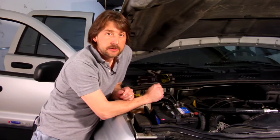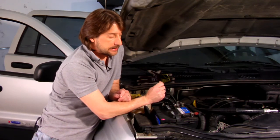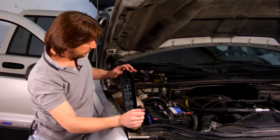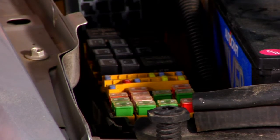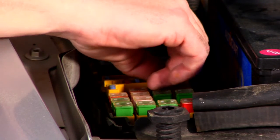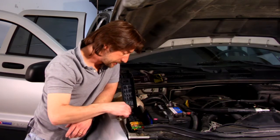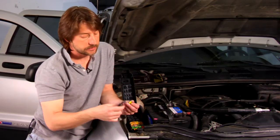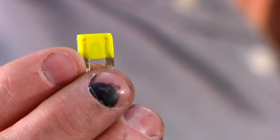If for some reason on your vehicle the fan does not turn on, the easiest way to check it would be to locate your fuse panel. Pull this open. They are usually pretty much indicated on the inside as to which relay controls the fan and also the fuse that is associated with it. If you read your panel it will tell you. Typically this 20-amp fuse is usually a highly rated fuse — you want to pull this out and just make sure it's not blown.